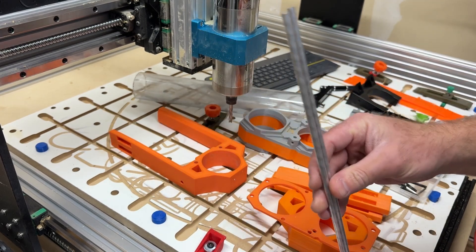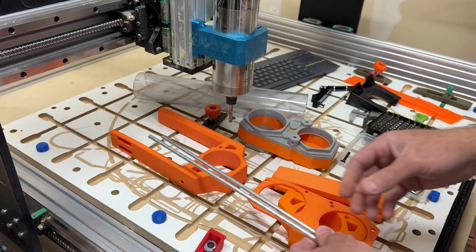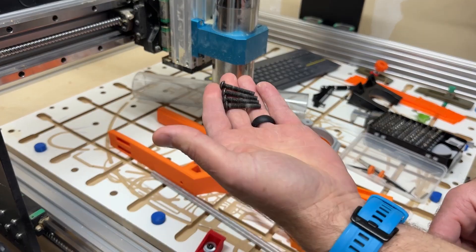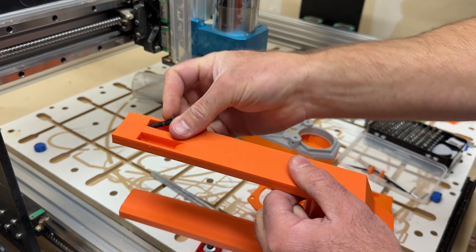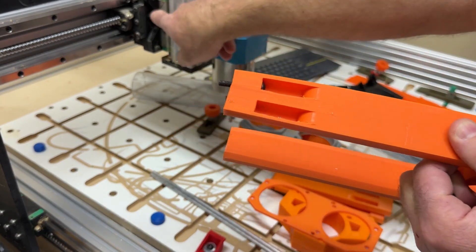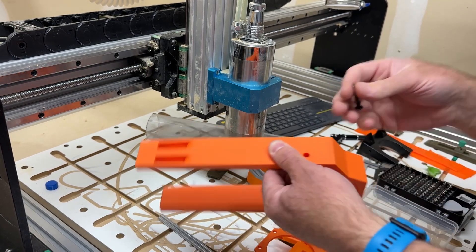I'll link to what I used, but these are six millimeter aluminum rods — you'll need two of these at least. You'll also need some M5 by 25 or 30 millimeter screws. These need to fit into the recess; they drop in and feed through and bolt into the gantry plate. You need four of those.